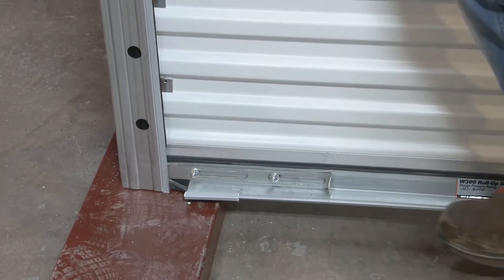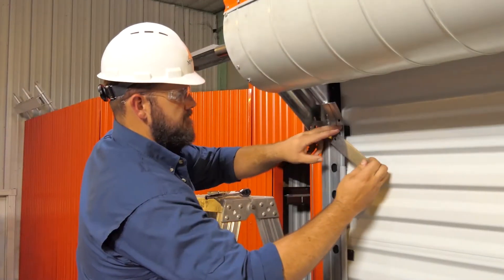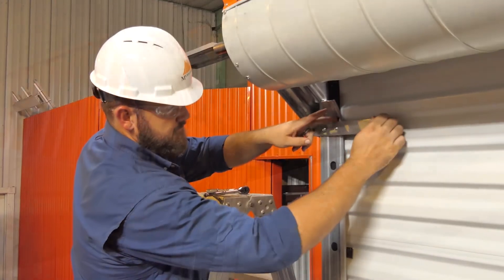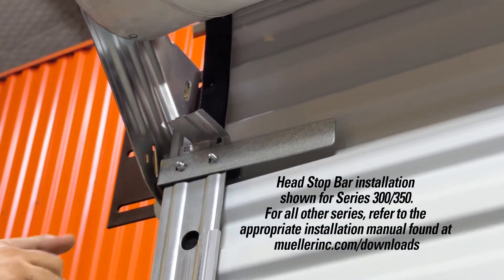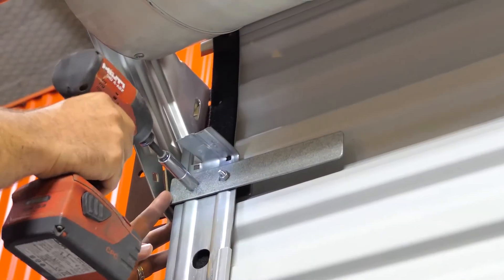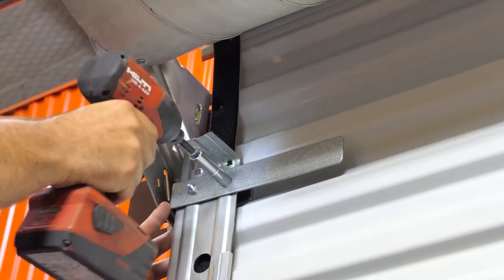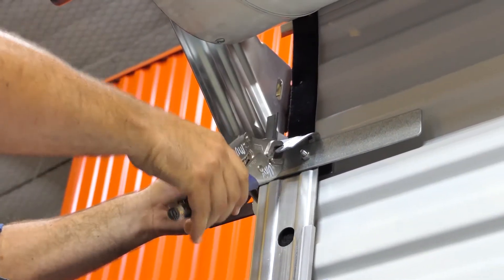Secure the door in the closed position with the slide locks on the bottom bar. Slide the head stop from outside to inside. Secure each head stop with the hardware provided. Once both head stops are securely installed, fold the tab at the top of each guide over each head stop to prevent any upward movement.